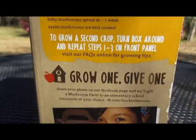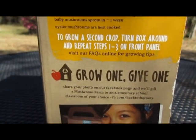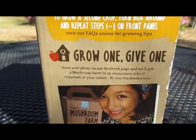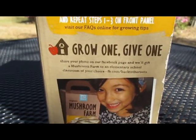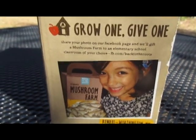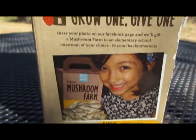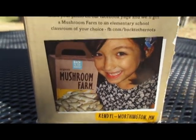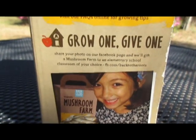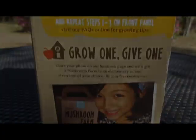My husband has already sent an email over to the company and they said it would be okay if we just had a little contest. If you have a child that's in elementary school, if you're an elementary school teacher, if you have nieces, nephews, or grandkids in elementary school, or just know a kid in the neighborhood that's in elementary school and you would like to nominate their teacher and classroom to receive one of these mushroom farms, all you have to do is say in the comments 'I'm in.' At this time, do not give us the name of the classroom you want to nominate.